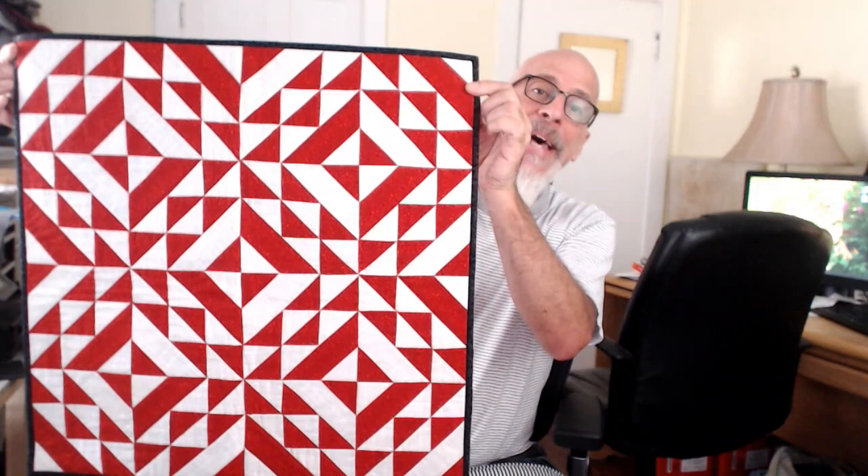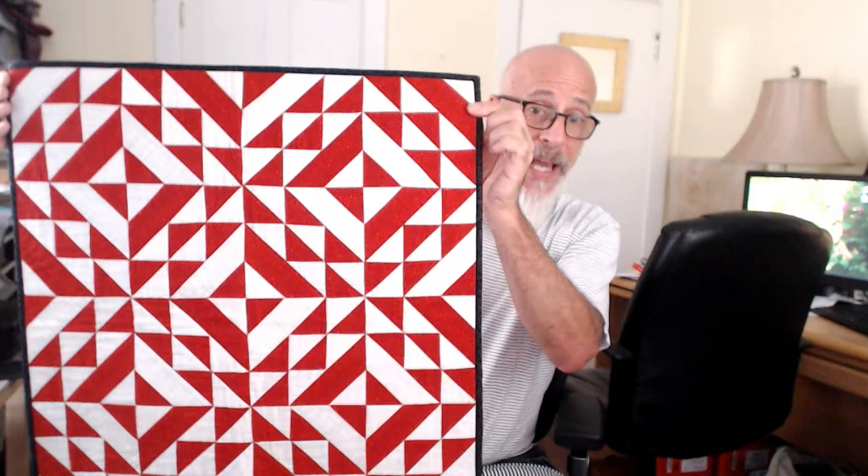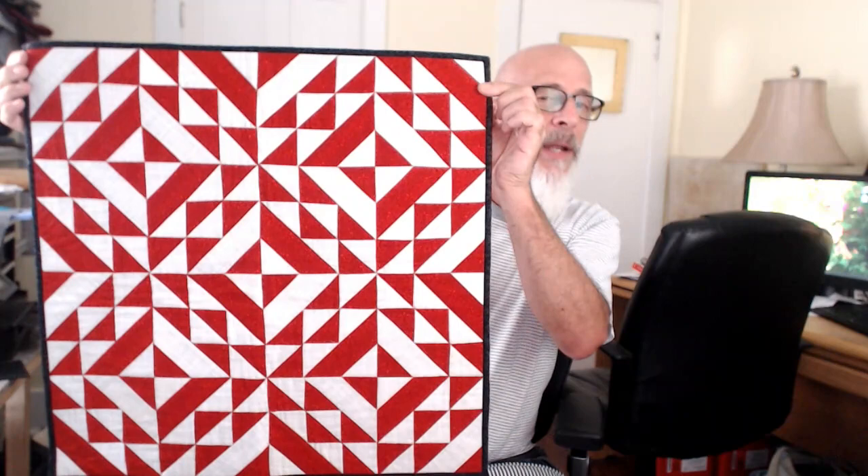And after you get all of the blocks done, how to put it together so that your points meet as perfectly as you can get them. It's a very simple pattern, and it's only two colors. I don't bring more than two colors in usually, because I don't want people to worry about how to design a quilt — I want them to focus on the method.